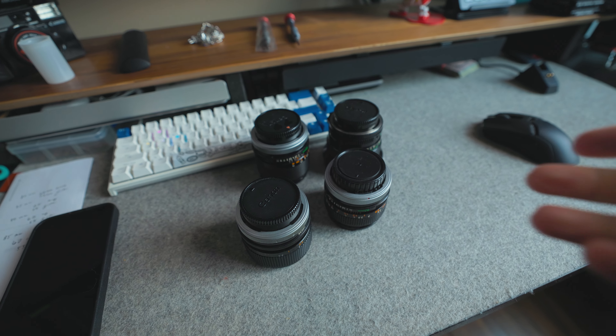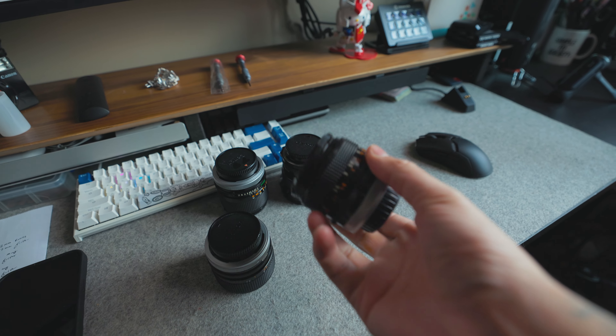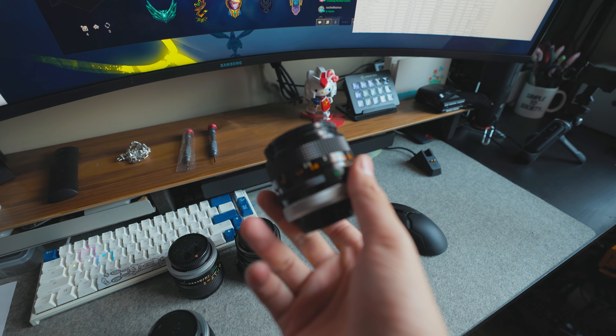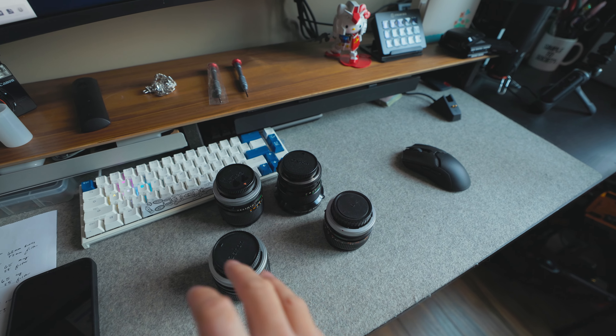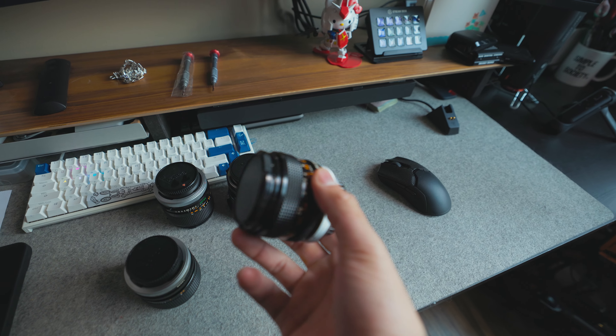These are gonna be the four that we're modding, and I'm going to be starting with the cheapest one — the 50 millimeter — in case I do end up messing up. This is probably gonna be the easiest one to replace. It's only like a hundred bucks, a lot better than 300, 400, 500 bucks. So let's start off with the 50 and see where we go from there.